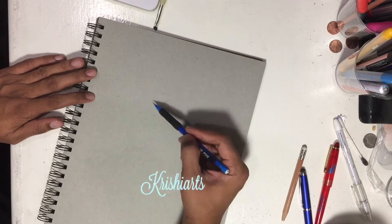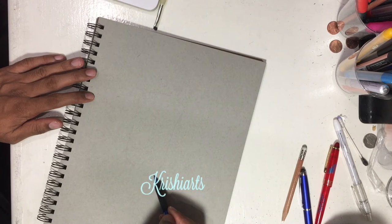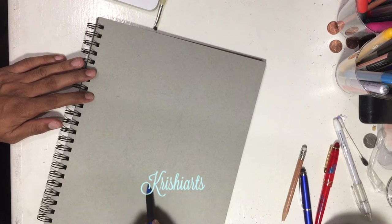Hello. Today I will be teaching you how to draw a realistic glass using a Prismacolor marker and mechanical pencils.